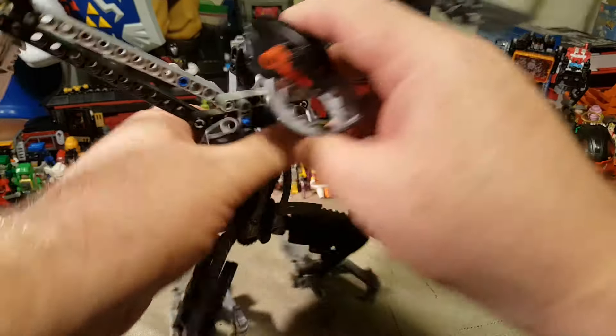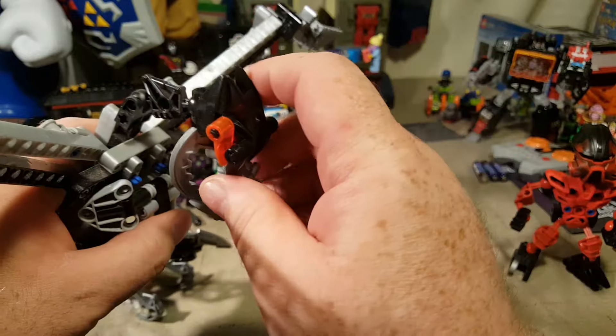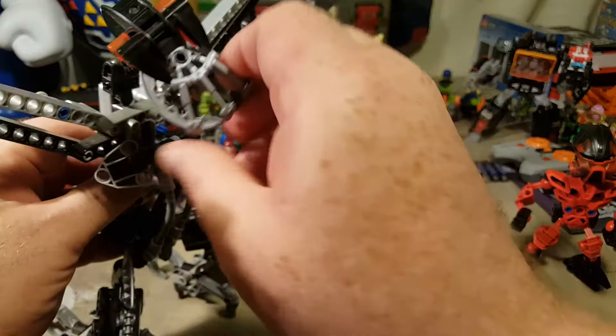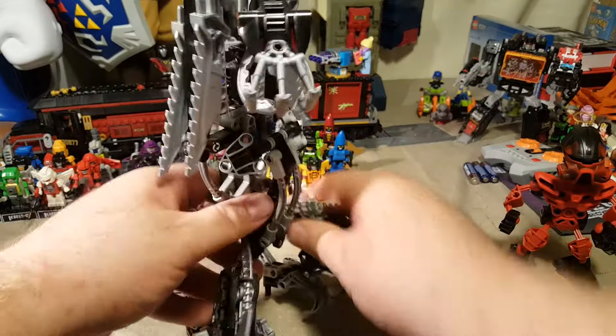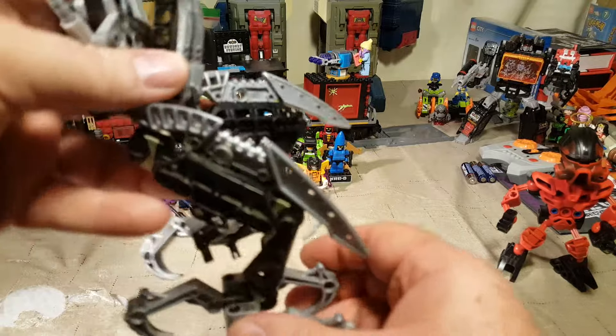But my favorite part is his double-jointed head. His head is on two different ball joints, so he can put it down really low, twist it in a lot of different ways, so he can emote a lot with this figure. That's really cool. I also love these wicked blades on his knees.